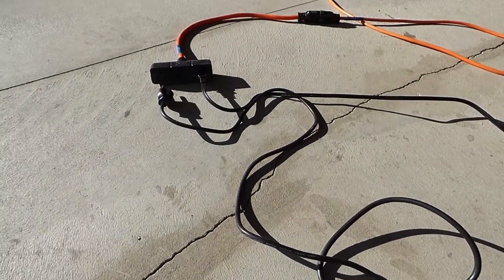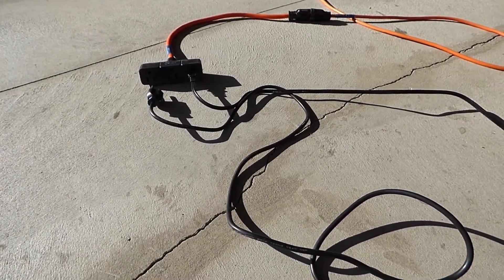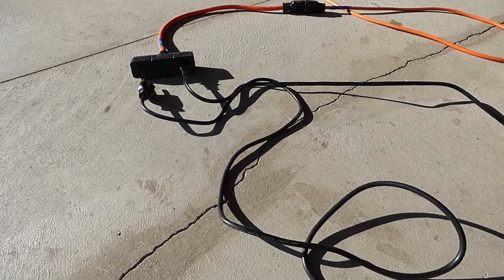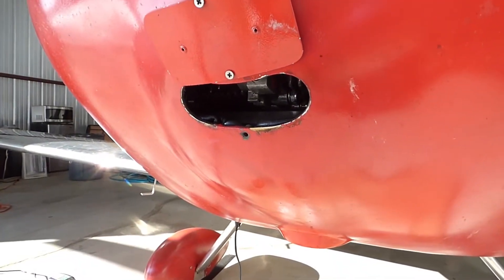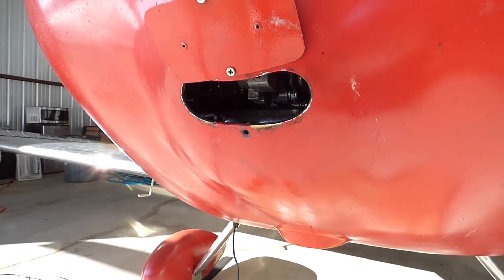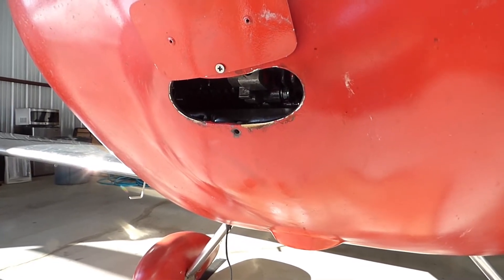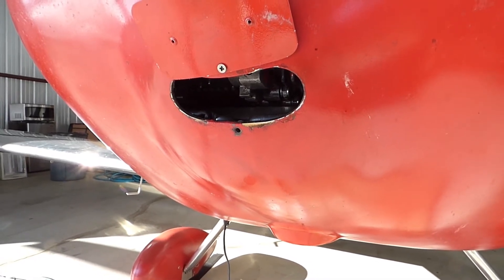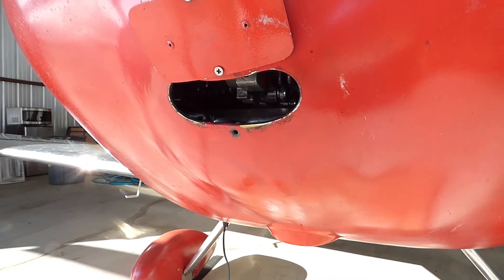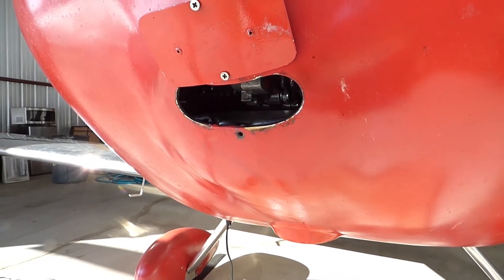That's just plugged into my extension cord. So even though I have the top-mounted oil cooler now, this is the opening in the bottom of the cowl that used to be for my bottom-mounted oil cooler. I went ahead and left that in place even after I moved the oil cooler to the top, because now I have a place to put these pads into.